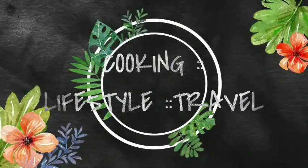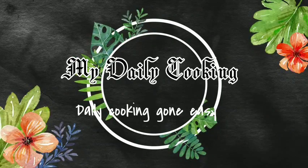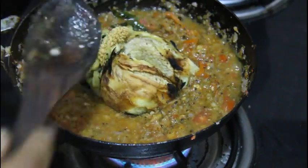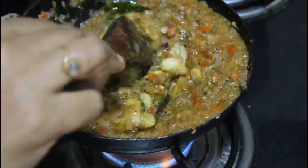Hi everyone, welcome to my channel. This is my daily cooking. Let's meet a different recipe. I call it the stew. The gravy is really yummy. I call it the stew — you can serve it with Chappathi.